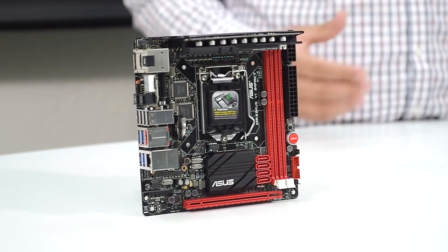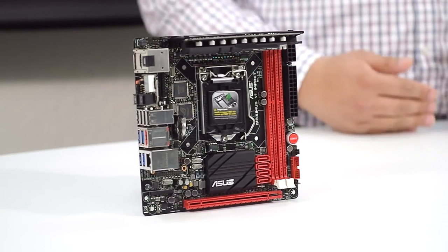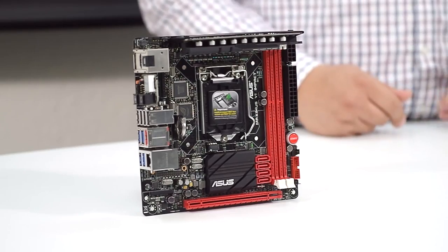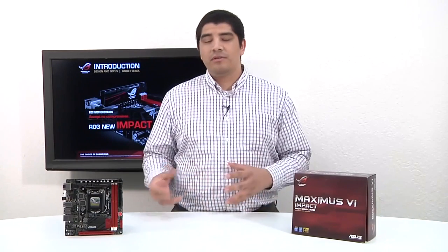This rounds out our entire gaming and enthusiast series of motherboards in the ROG Z87 chipset. In this overview we're going to cover everything about what makes this board unique, what we feel really redefines the performance category for the Mini ITX segment, and the brand new features exclusive to the Impact — functionality you could never before have thought possible on a Mini ITX board. We'll cover accessories, features, functionality, and wrap up with considerations for your Z87-based build.